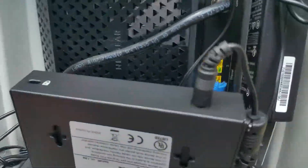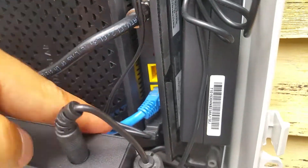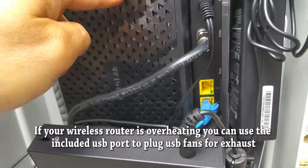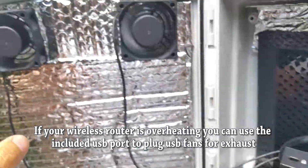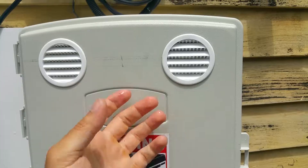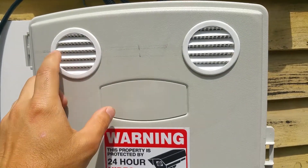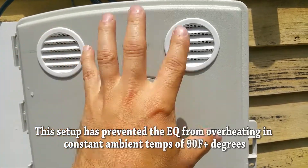So I ended up buying these dual USB fans. You can see I have them plugged in right there to the back of the wireless router — it's supplying power to these fans, and this is helping tremendously. The fans are taking all the air and pulling that hot air out of the box.